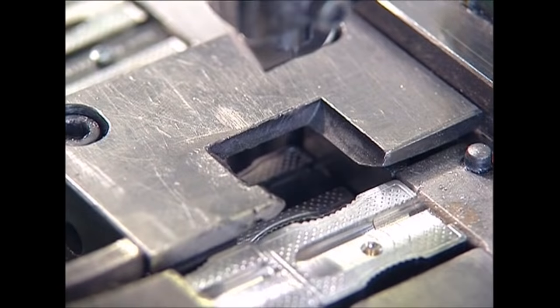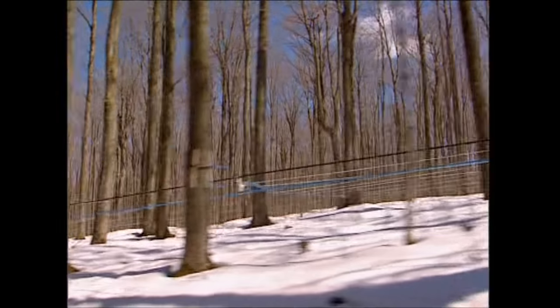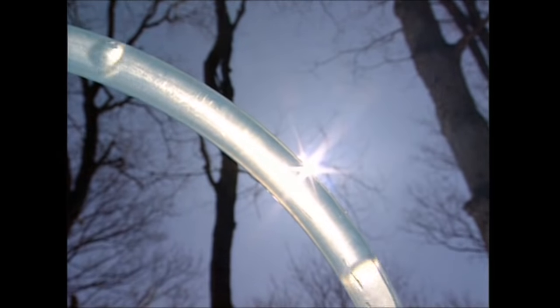Still to come: they may start out blunt, but these little gizmos will be sharpening your pencils by the end of the day. And what takes 14 trees and a year to produce, but could be ruined in 10 seconds if staff aren't keeping a close eye on production? Find out after the break.